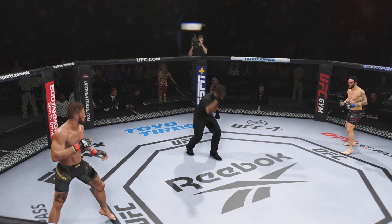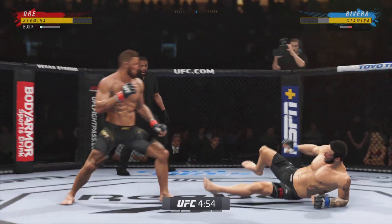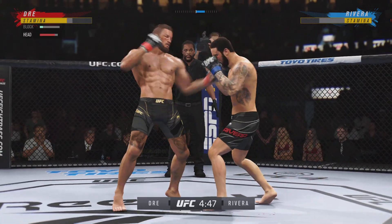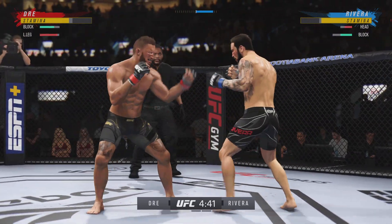All right, round two. He needs to start looking to finish now, because he's gotta go home and hurt him very fast. He gets up again, but hurt him.